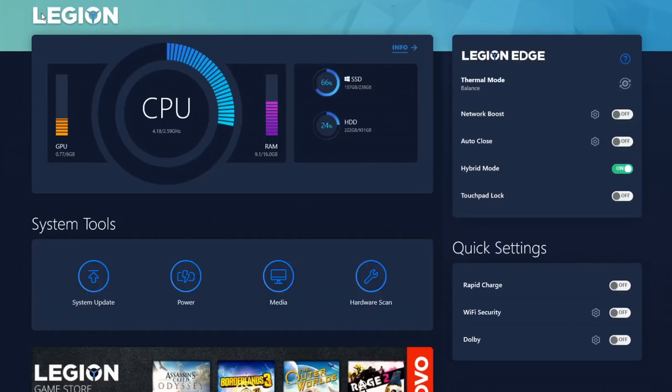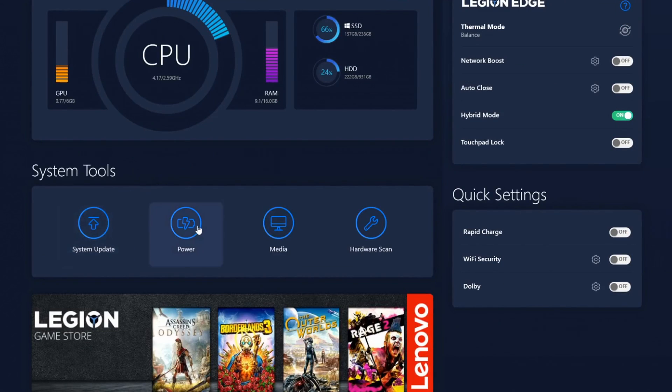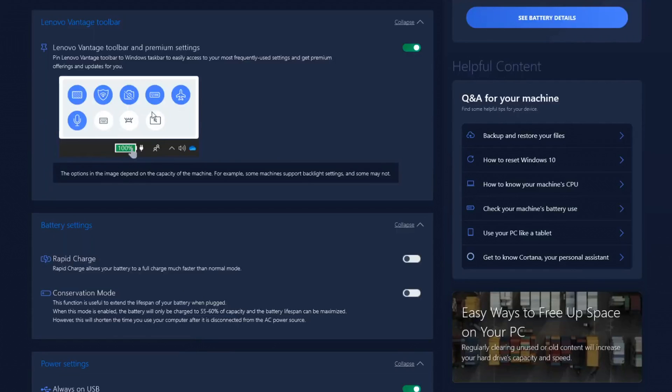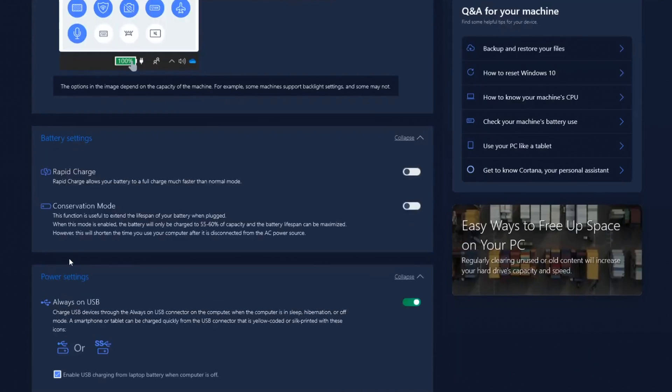Head back to the main menu and go into the power section. For the Lenovo Vantage toolbar, that's your own preference — I personally find it more useful than just a regular battery icon so I leave it on. For battery settings, I keep both rapid charge and conservation mode off.